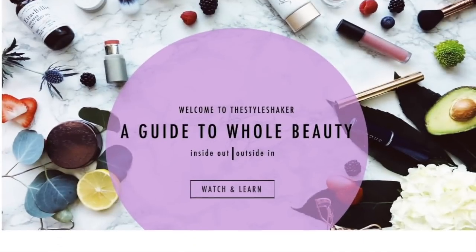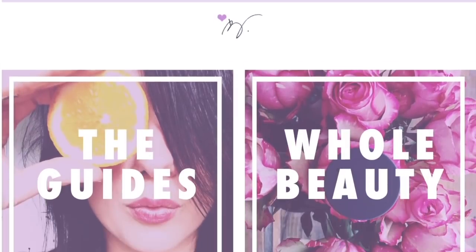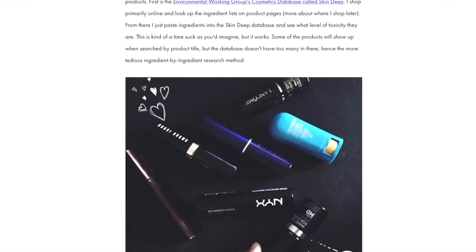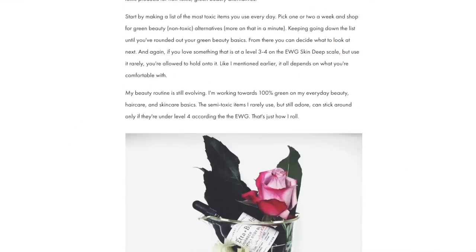Heads up: if you're going from toxic to non-toxic and have no clue where to start, check out my free green beauty guide back on the website. It's the one-pager I wish I had when I first started out. In the meantime, don't forget to like this video and make sure you subscribe so you never miss another one.